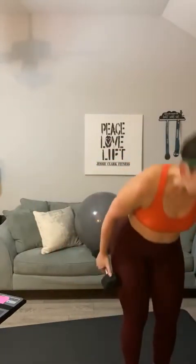All right, let's grab our first set of weights. We're going to start with a curl and press. Toes forward, hands down — curl and press for ten. One, two, three, four, five, six, seven, eight, nine, and ten. Good.